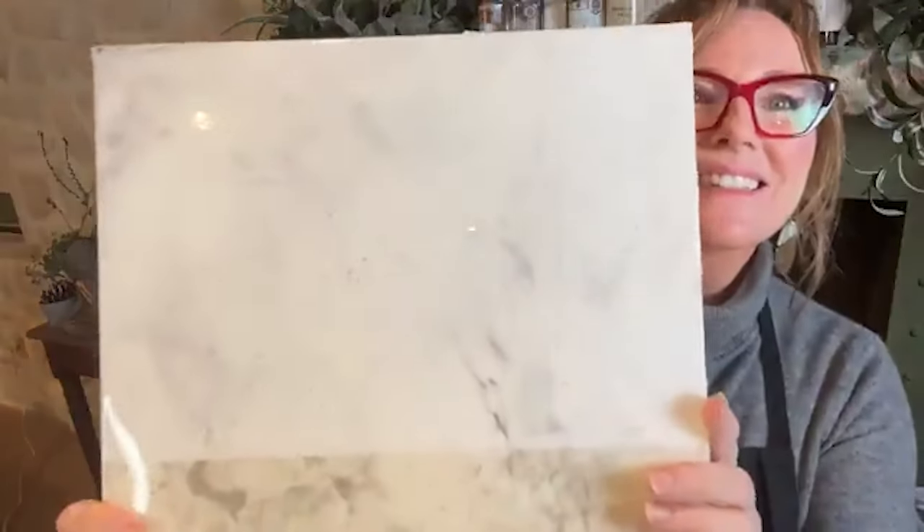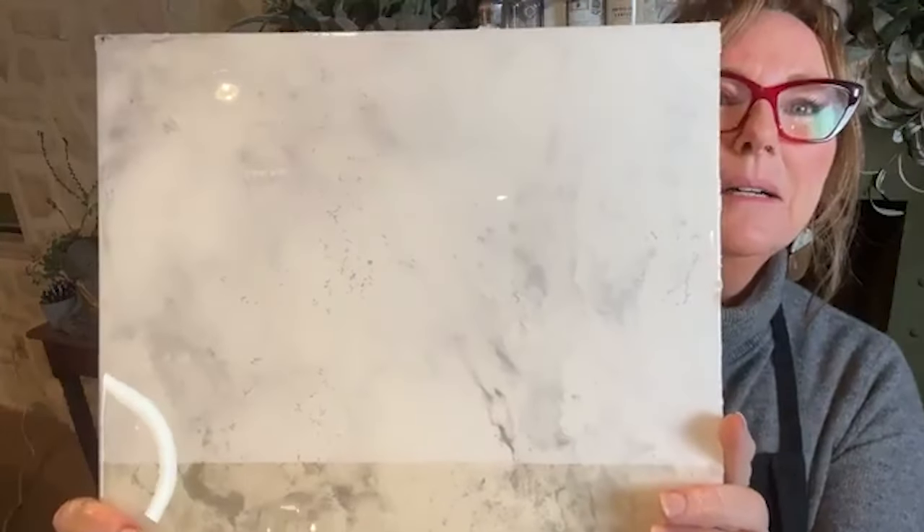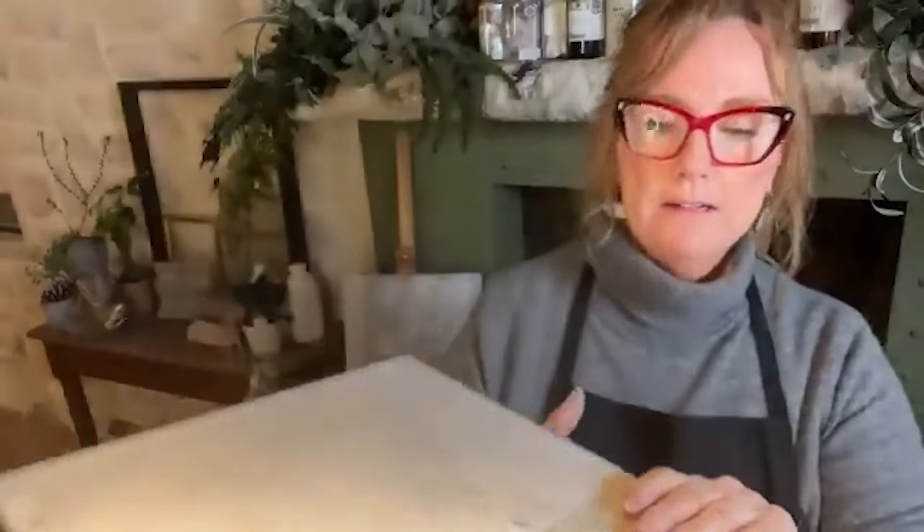It gives a really nice subtle Carrera finish look. I hope you guys enjoyed it. This is super easy for you — not too many products, not that many steps, and it's really forgiving. The trowel is probably the hardest part for painters to get comfortable with, but don't let that intimidate you. Once you start working with it, just be nice and loose.